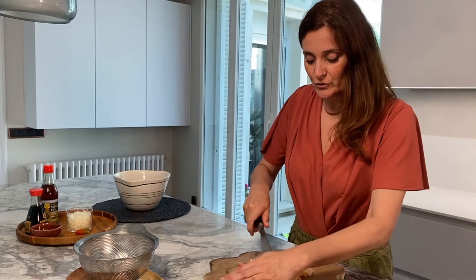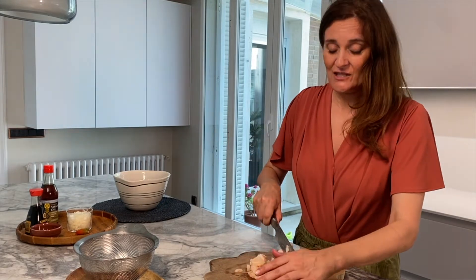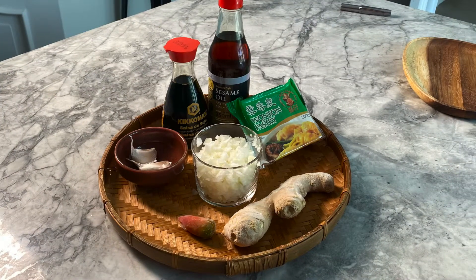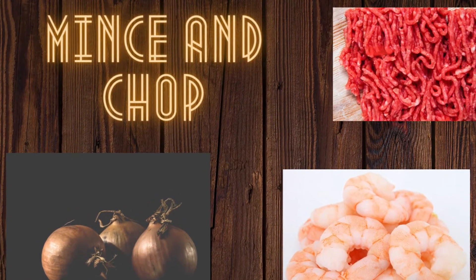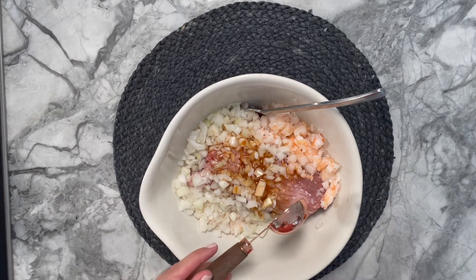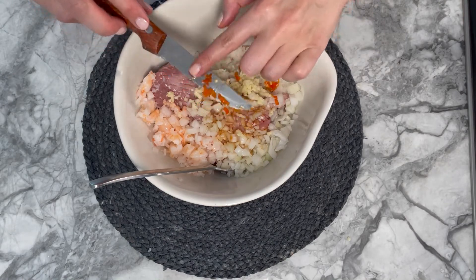The meat and prawns I bought fresh. You only want a little bit of prawn in your dish — you don't want a whole prawn on its own. You just want tiny little bits so that you can mix it well with the pork. In a bowl, first add the minced meat, onions, and the chopped prawns.